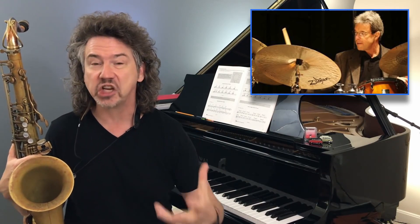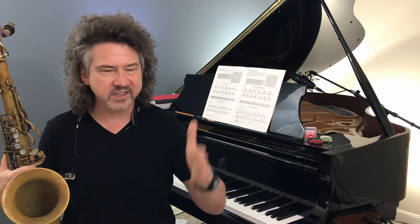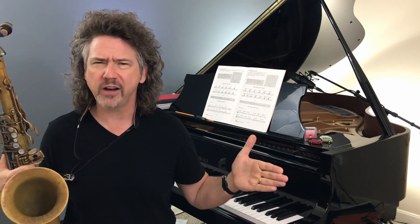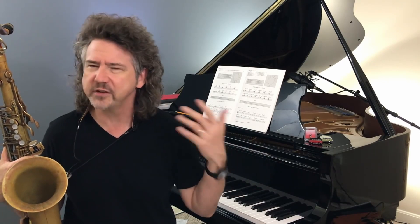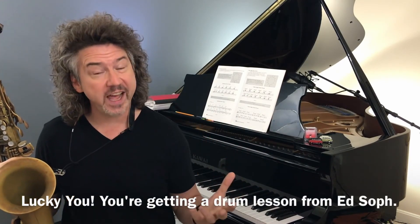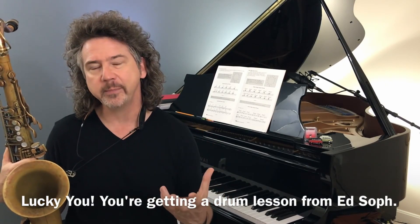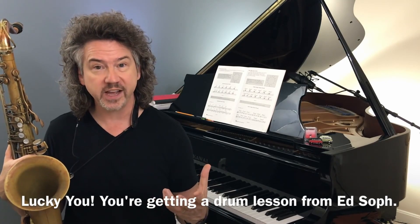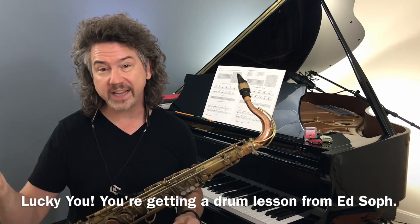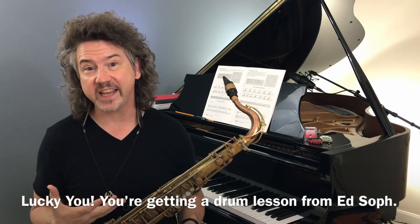Ed was standing in front of a room of probably 200 drummers, saying jazz is legato music — the drum set is a legato instrument. And immediately I'm thinking, what is he talking about? It's staccato, it's marcato. Like, where's there a legato sound in a snare drum? I was confused. He was pointing out that in jazz, where is the time kept on the drum set? Well, it's the ride cymbal — dang, dang, dang, dang, dang, dang. Notice how I'm singing it. A jazz ride cymbal has sustain to it.